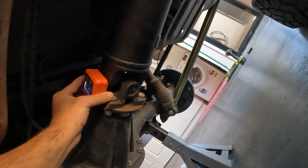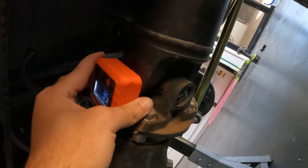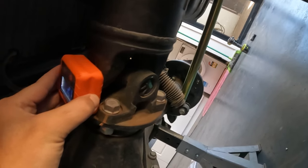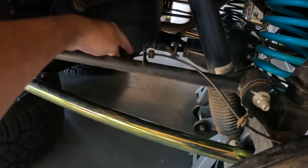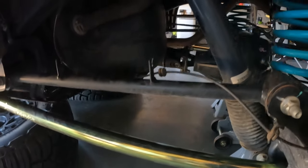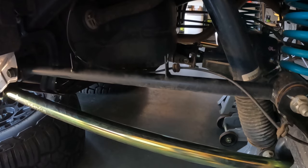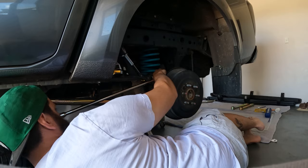Taking the old arms out now. It's just got a speed sensor wire sitting on top, so you can take that out. A couple bolts here, a couple bolts there. I'm assuming these are going to be a pain like the other ones, but let's find out.